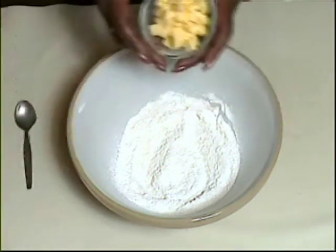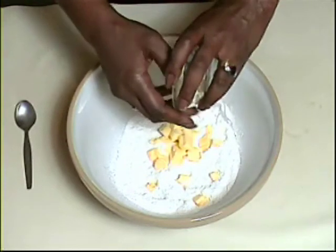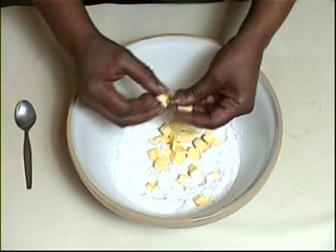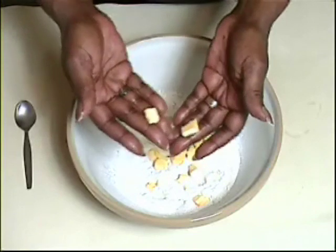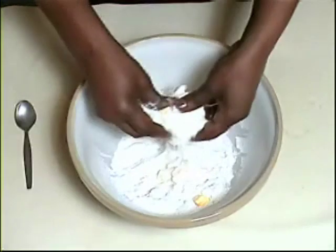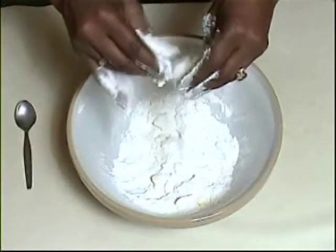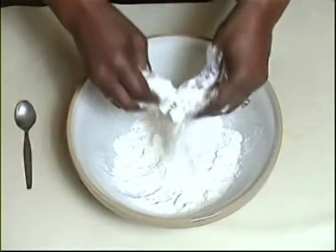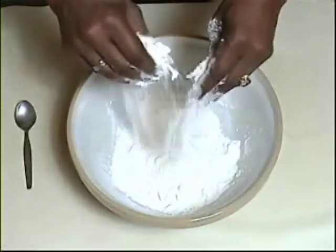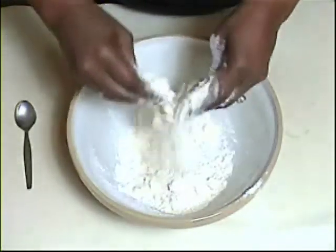Add your cubed butter — it should be as cold as possible and cut into quite small cubes, because then it's easier to rub into the flour. Using your fingertips, rub the butter into the flour and bring it up as high as you can without making a mess, just to incorporate more air. Continue until the mixture resembles breadcrumbs.